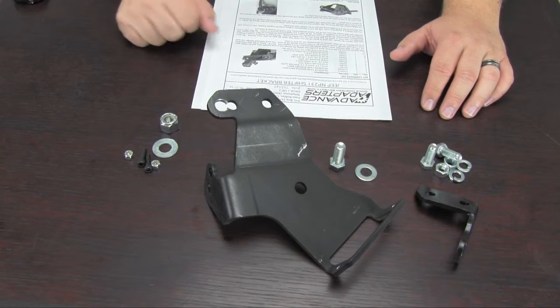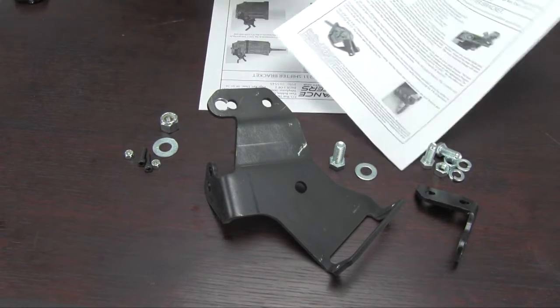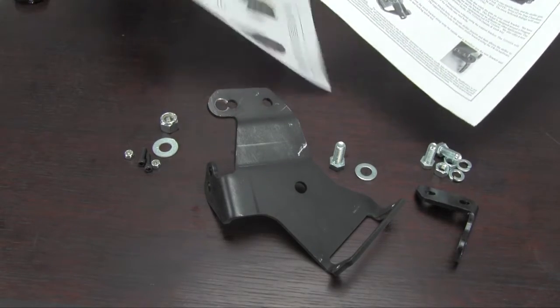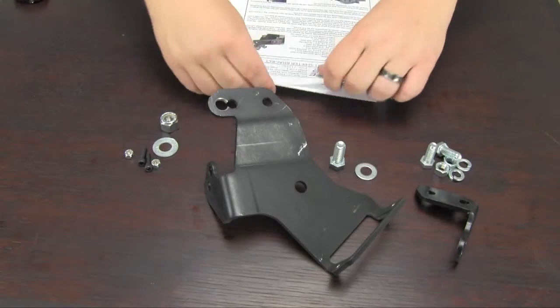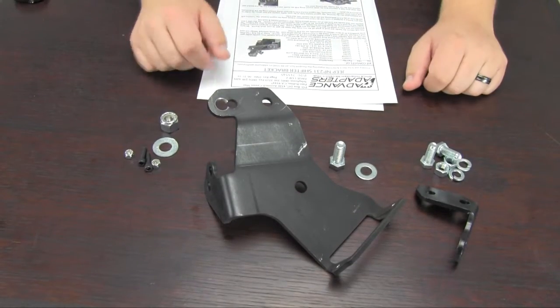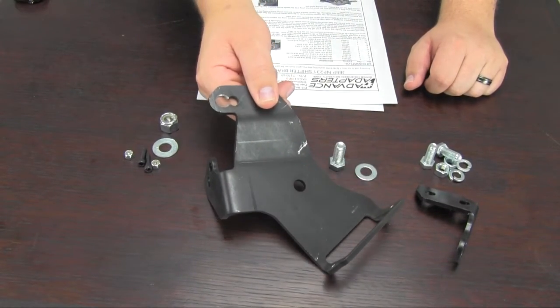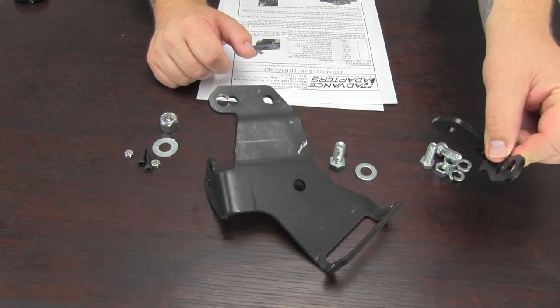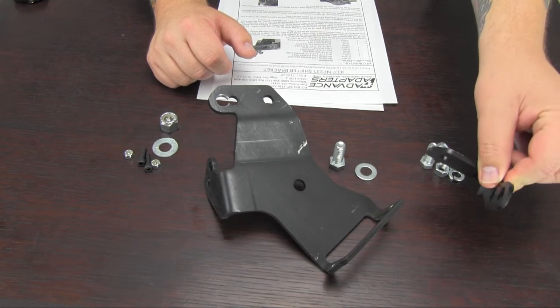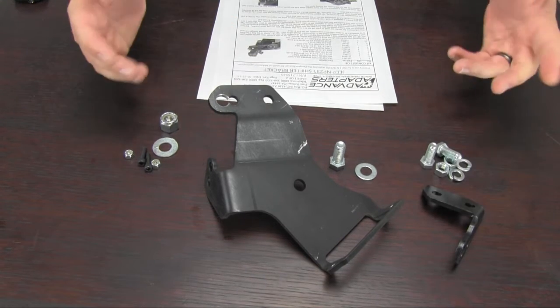First of all, you're getting the instructions, which are going to be very helpful. They have lots of great photos that show exactly how the whole thing goes together. Along with the instructions, the most important part is the hardware. You get the main bracket piece here, which is used both on the NV3550 and the AX15. You also get the supplemental support bracket, which is used on the AX15 application. And you get the hardware.